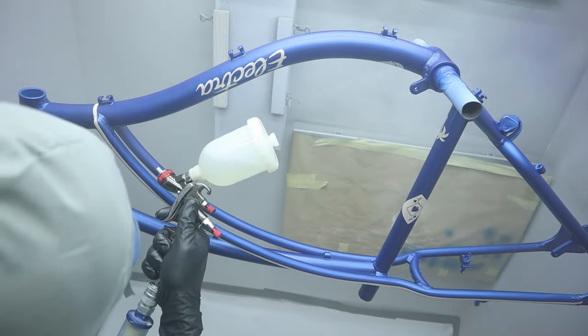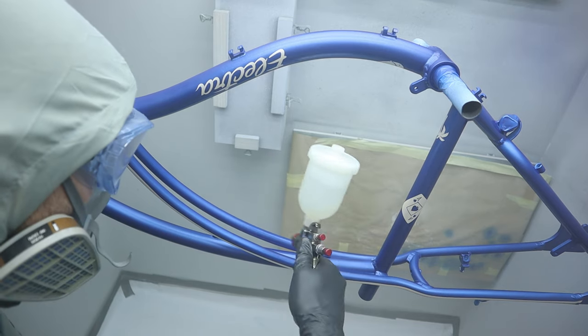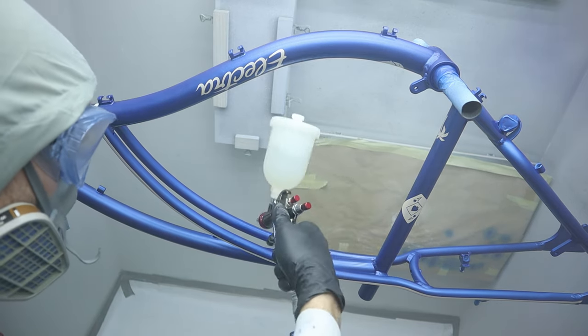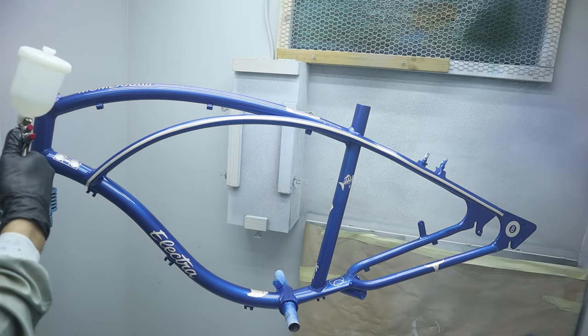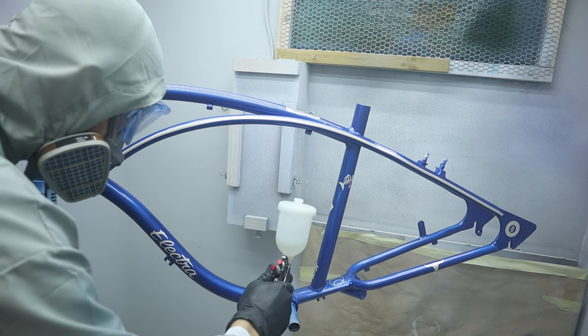I let it flash and lay down two more wet coats and we slowly see that the beautiful high gloss finish is coming out. I always use a 2K clear coat that gives the frame a strong and UV resistant top coat.